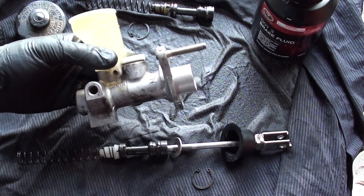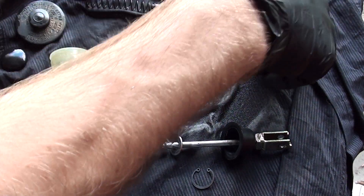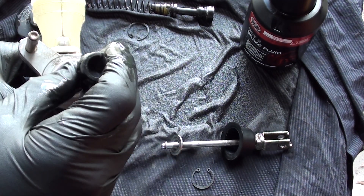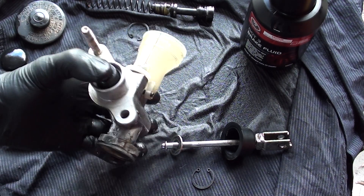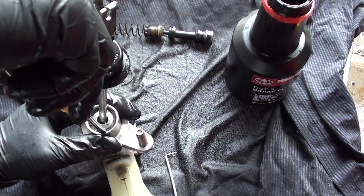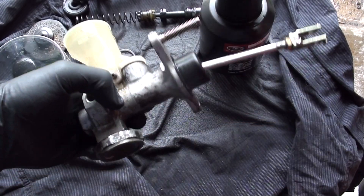Now we're going to reassemble the master cylinder. Just screw this little valve in and tighten it up later. Put the new spring in. With the new seals on these, we want to put a little bit of brake fluid around them just to lubricate them and make sure they don't grab in the housing. Now put that end on — this is going to be a bit tricky, you have to hold it all and put the circlip in at the same time. Get that circlip in, make sure it's definitely seated. Then put the little boot on and that's assembled.